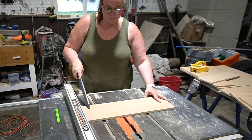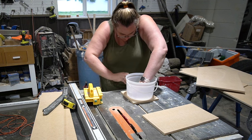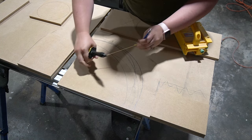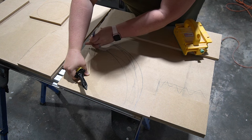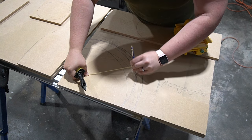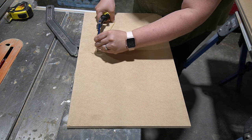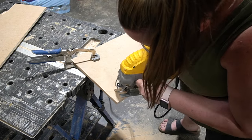For the rounded shapes, I either just traced something circular I could find, or I used this string and pencil technique. I was playing with circle shapes and put a mark where I wanted the center — where I wanted the radius to be so that the edges go inward on both sides. I played with different lengths to see which one I liked best. Then once I had all those shapes drawn, I used the jigsaw to cut all those rounded edges.